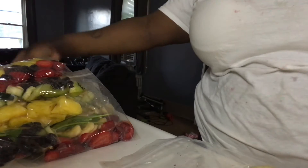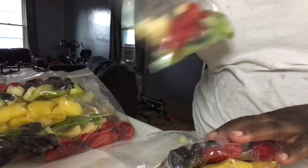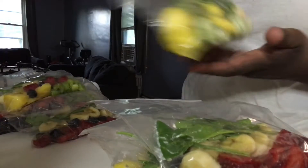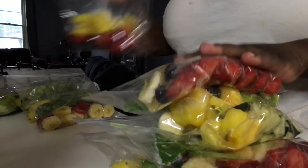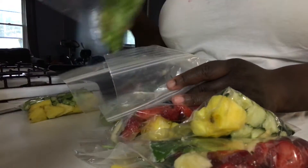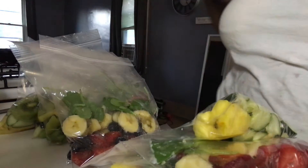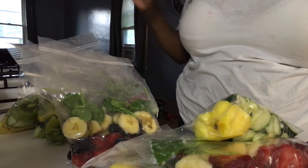We got one, two, three, four, five, six, seven, eight, nine, ten, eleven, twelve, thirteen, fourteen, fifteen, sixteen bags made with the fruits that I prepped! I am about to load these up in the freezer, and I'll come back on camera once I'm done and I'll show you guys it in the freezer. Okay, so this is all fifteen bags, all lined up in here.